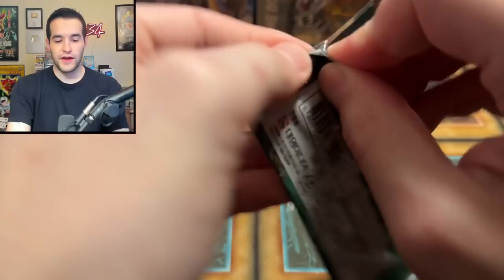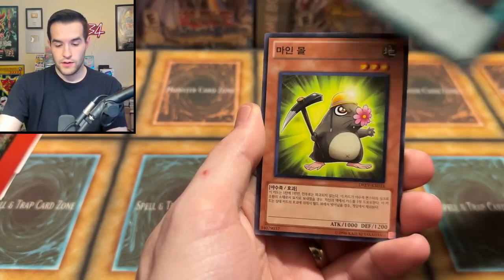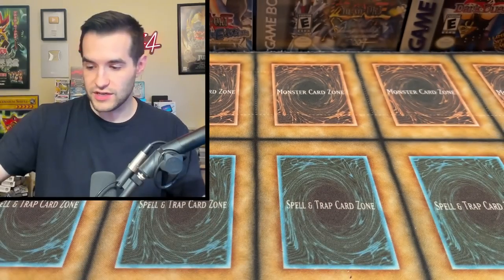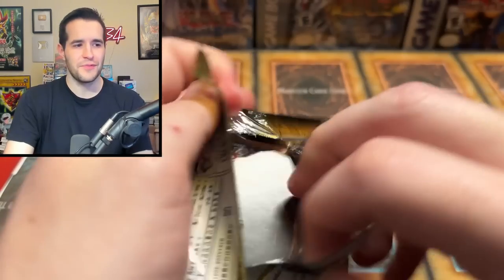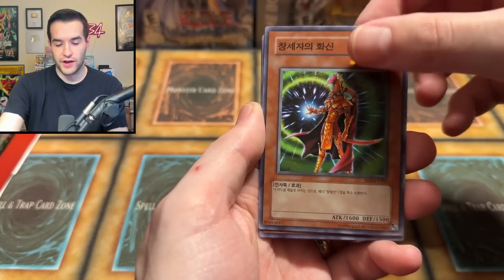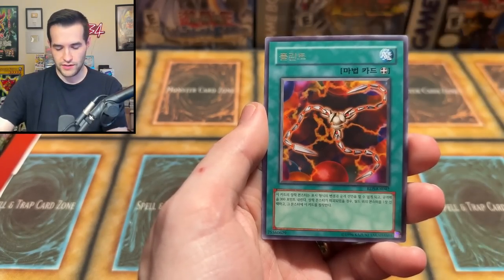Duels Revolution — Effect Veiler Ultimate Rare? Can you pull that in here? I don't know — you can in the English version, but I don't know how it works in Korean. We have The Mole Guy and then an Amazonas Village card. Rise of Destiny — Ultimate Rare, come on! Give us an Ultimate Rare Korean card. We got the Fox, Creator Incarnate, that little guy, Back to Square One maybe, and then a Flint.